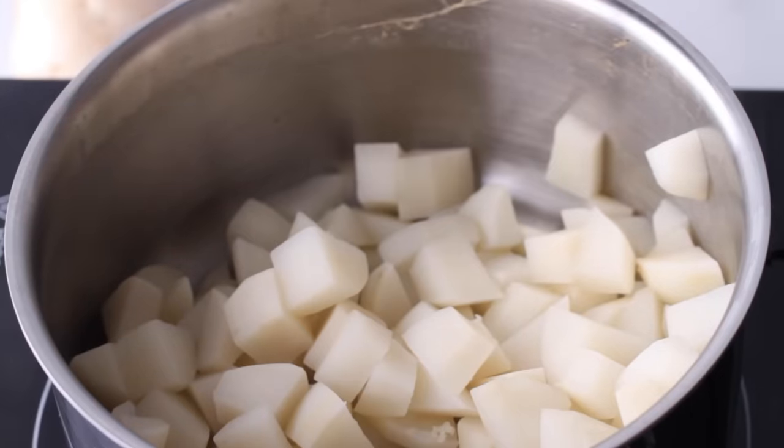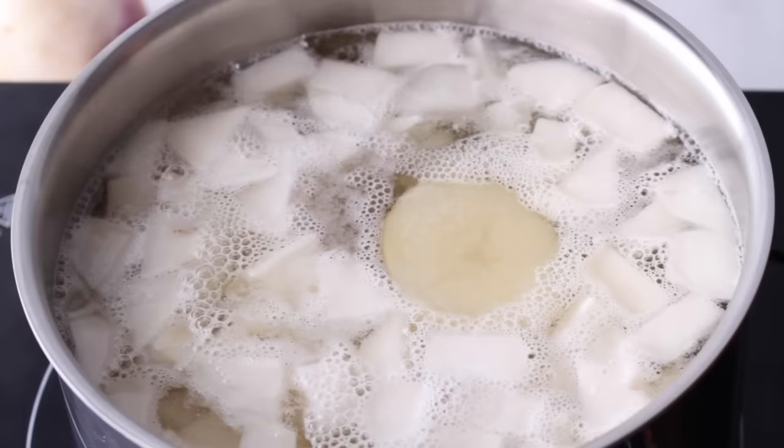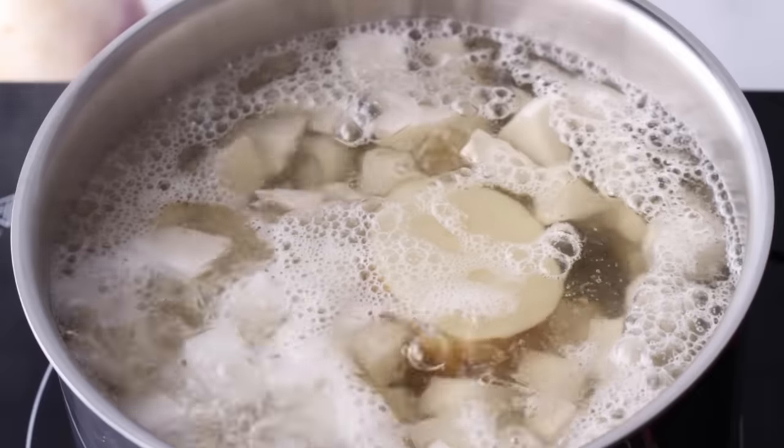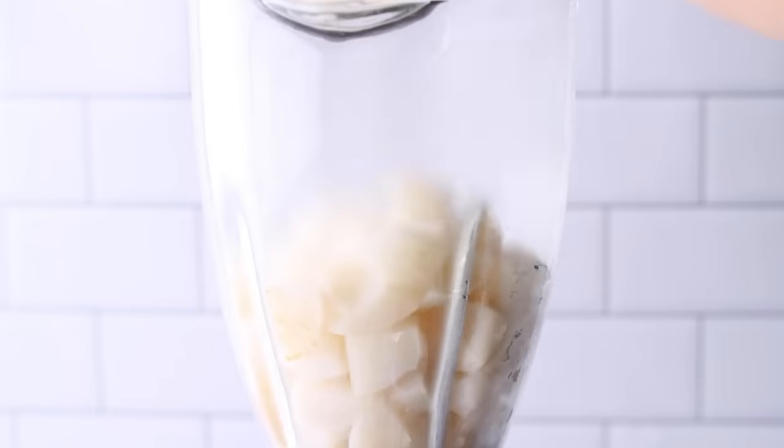That half a potato gets tossed. You might be wondering why — well, apparently the potato helps absorb any bitterness released during the cooking of the turnips. I even tested this by making a batch with the potato and a batch without, and it really does help. Return the turnips to the pan and cook off any remaining moisture, which also helps eliminate residual bitterness — and I tested this too, and it does work.